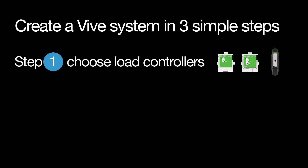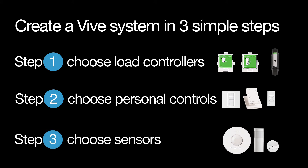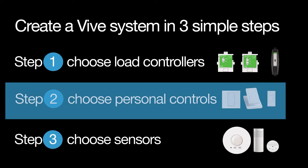You can create a Vive system in three simple steps. Step one: choose load controllers. Step two: choose personal controls. And step three: choose sensors. Step two is choosing personal controls.